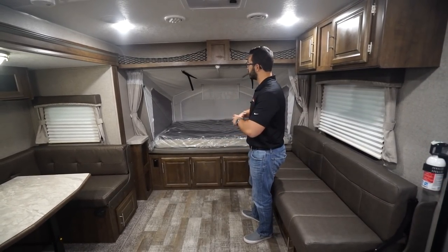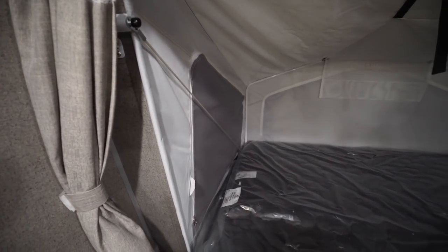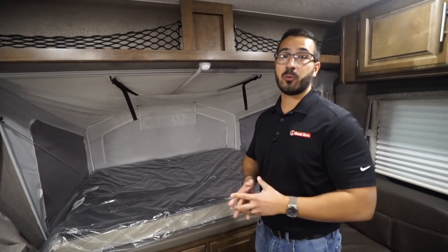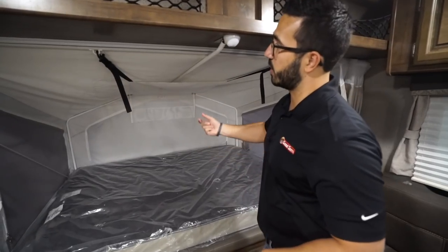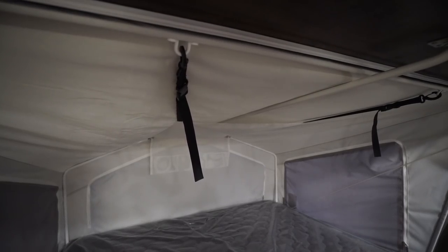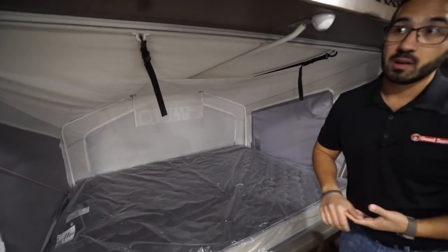Let's start right up here. If you're not familiar with an expandable type unit, they basically use these cables rather than having to set up a bunch of stuff outside like you do on a pop-up. These cables are super strong — they can support about 1,100 pounds, so you don't have to worry about them snapping. All three sides do unzip like they do in pretty much every expandable, but you have this really nice nylon material.